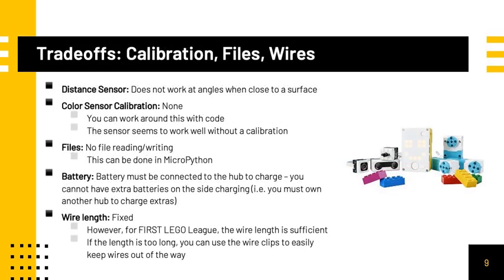There are also some trade-offs with the sensors. The distance sensor doesn't work at angles when close to a surface, but this becomes less of a problem when the sensor is farther away. There is also no calibration for the color sensor, though you can work around this with code and the sensor seems to work well without calibration. There is no file reading and writing in the Wordblocks programming, but this can be done in MicroPython. In addition, the battery must be connected to the hub to charge — you cannot have extra batteries charging on the side unless you have an additional hub. Finally, the wire length with electrical components is fixed, however the wire length is sufficient for FIRST LEGO League, and if it is too long you can use wire clips to keep them out of the way.